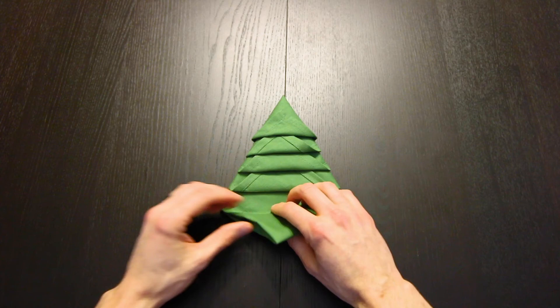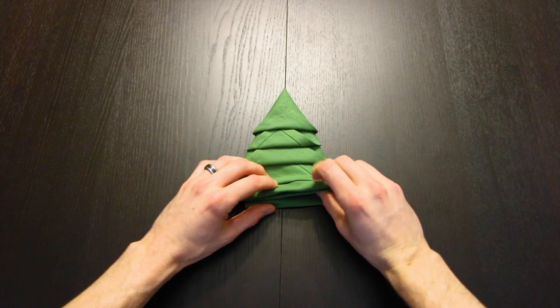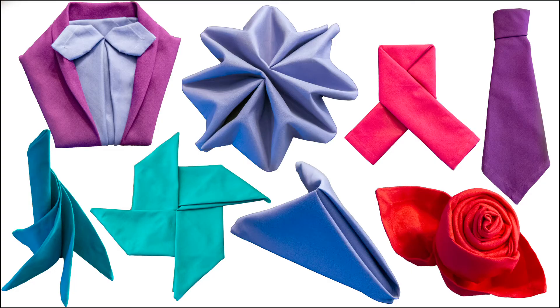Now with the one on the bottom, fold it up right along these two points. Then if anything's poking out underneath, just make sure it's hidden. Now it looks great like that. You can also stand it up if you'd like, just make it three dimensional and then stand it like that.